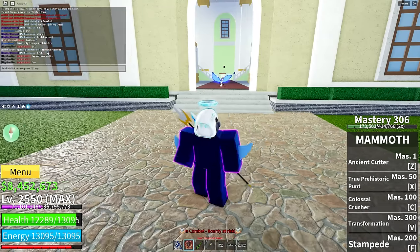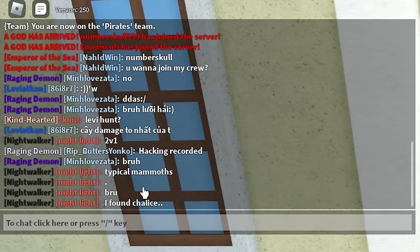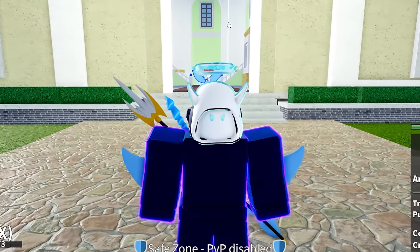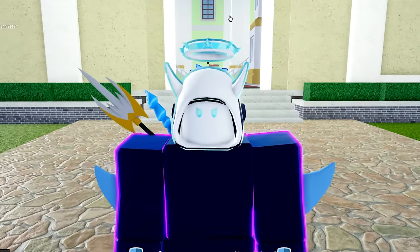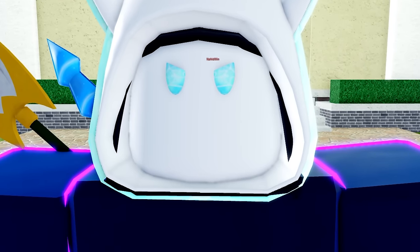Look at what they're saying in chat — one of them's calling me a hacker, saying hacking recorded, and somebody else is saying typical Mammoth user. Well, I guess that ends this video, boys. I enjoyed this keyboard a lot and it makes me really overpowered. If you guys enjoyed this video and want to see more like it, you know what to do — smash that like and subscribe button. Peace.